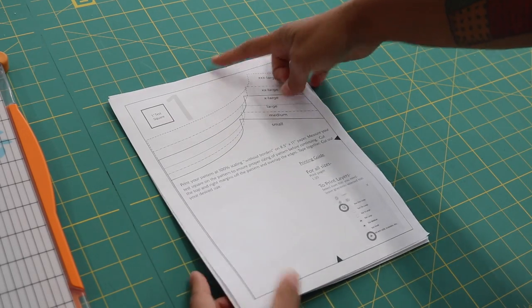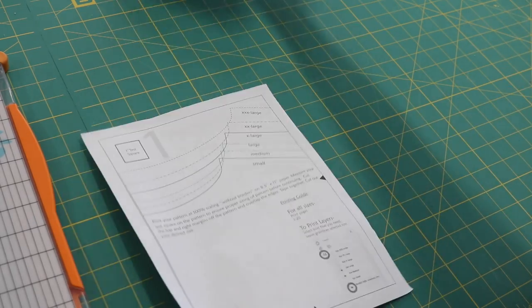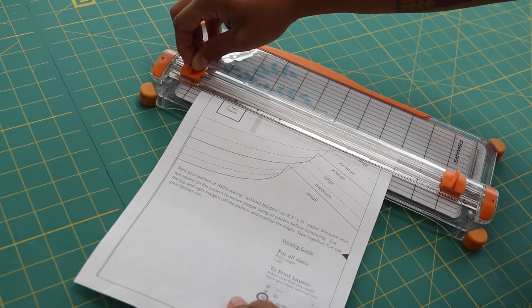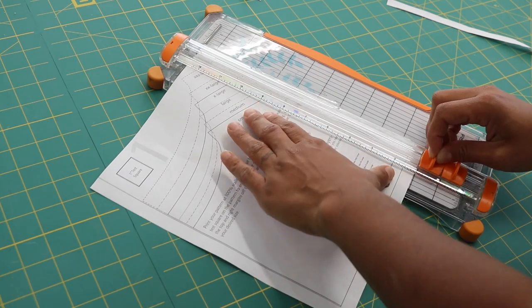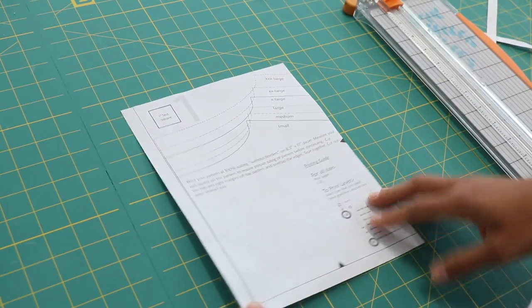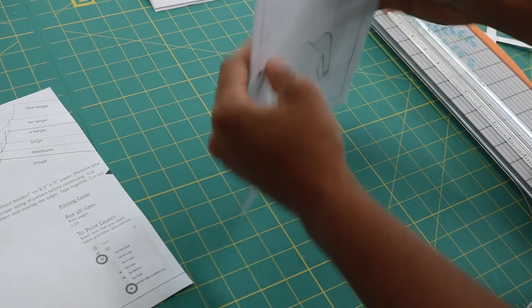I'm going to trim off the top of every page and the right edge of every page — just trim away the excess until you reach the printed line. So grab one sheet at a time and trim away the top, then the right edge as well. You want to be precise with this step, otherwise you're going to start affecting the finished pattern. We trimmed off the top and the right edge — I'm going to repeat the exact same steps to the rest of my pages. If you have a paper trimmer you can do a couple at a time, but if you want to make sure you're absolutely perfect on it, feel free to do it one at a time.